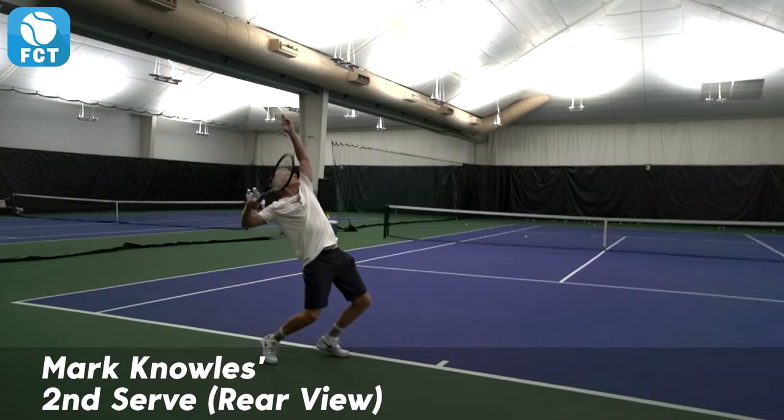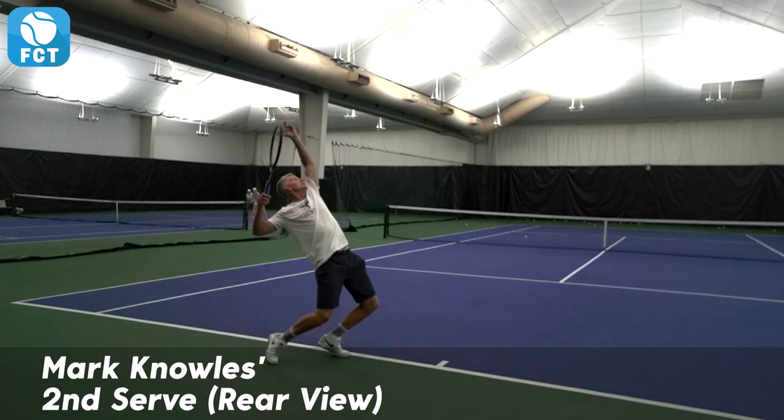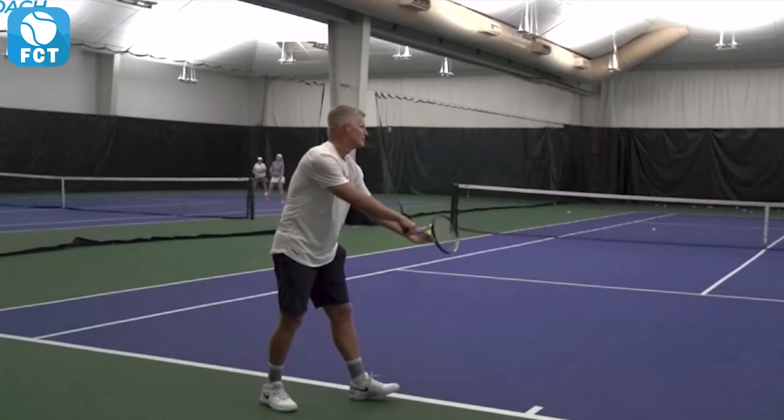Mark Knowles was the former number one doubles player in the world and is one of our 50-and-over pro players in our FCT Pro library, where you can compare your strokes to his side by side. We're going to look at Mark's second serve from the rear so we can see how he loads the swing.